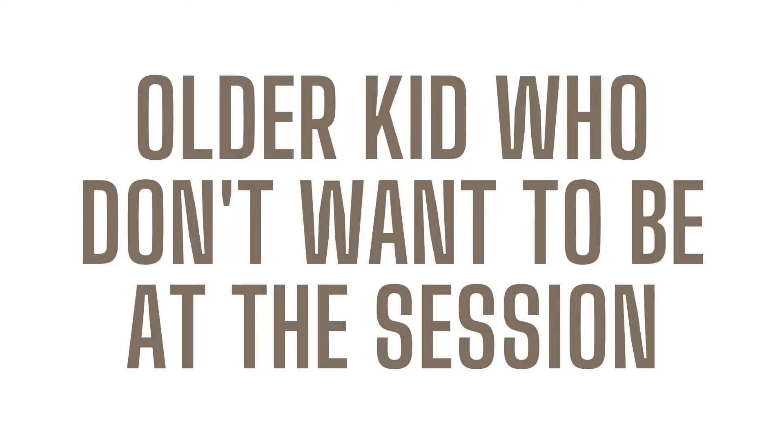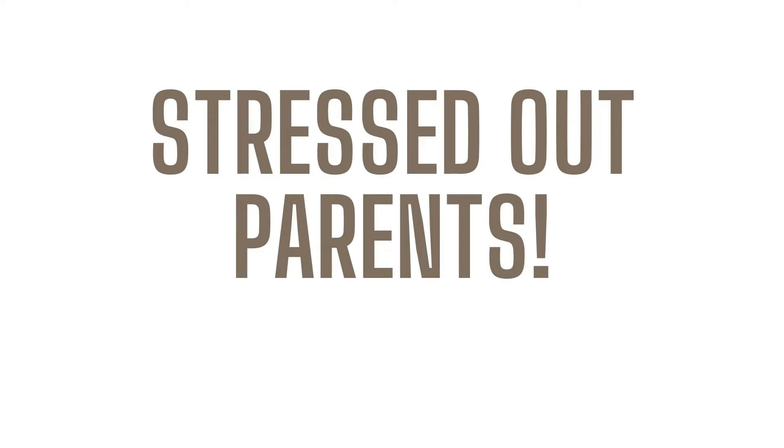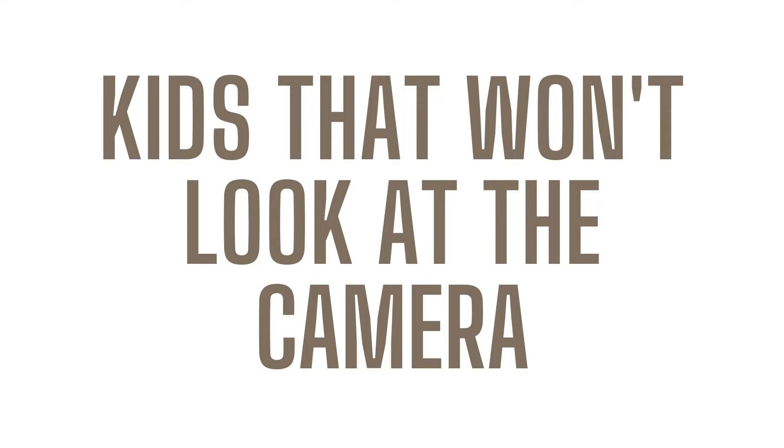Crying kids, maybe an older kid who does not want to be at the session and has no interest, maybe it is the stressed-out parents, or maybe it's even kids that just will not look at the camera. Well, we want to talk to you about what we did learn to do at family sessions to make our lives less stressful and the sessions easier.